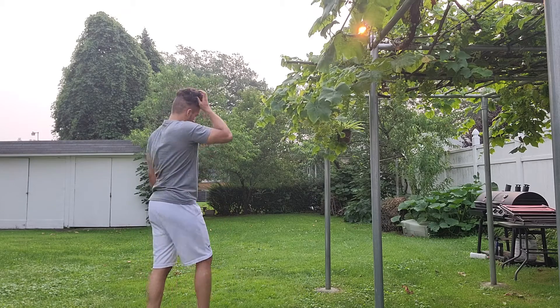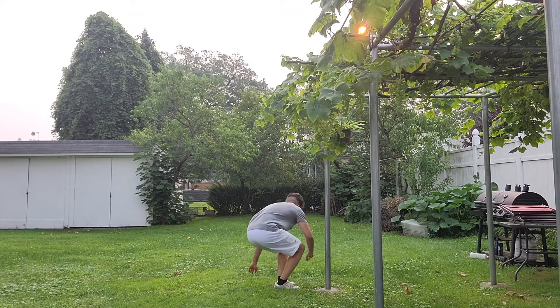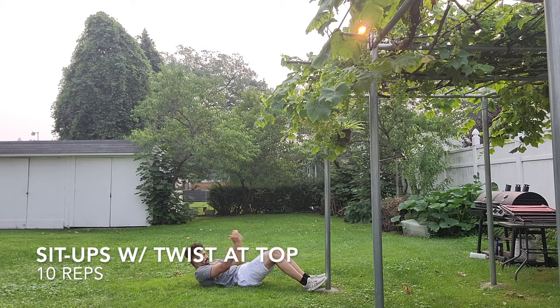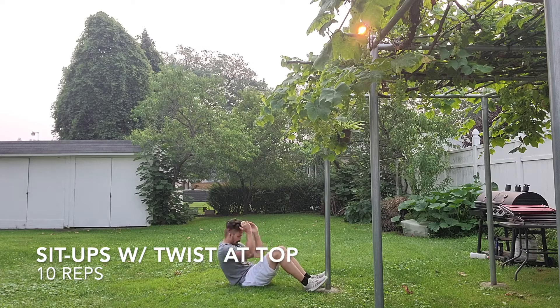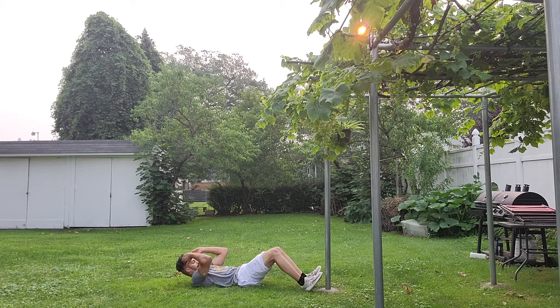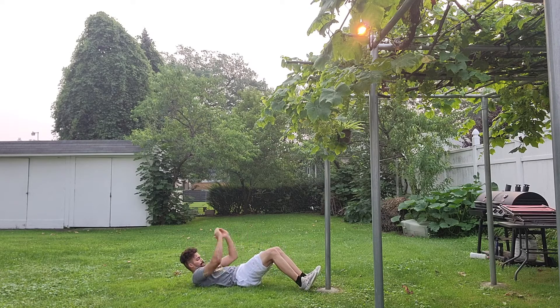We're going to follow up with crunches with a twist at the top — just 10 reps. To end each round, rest between 30 to 60 seconds. If you want more of a challenge, rest 30 seconds and get your heart rate up higher. Trust me, I was dying by the third round. That's it for this circuit — remember, five rounds.